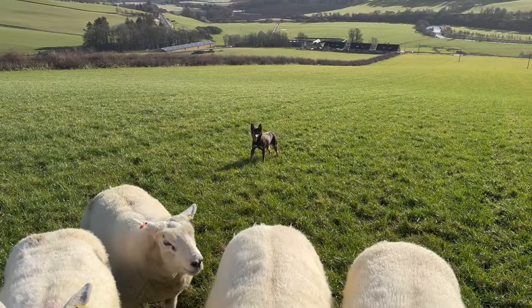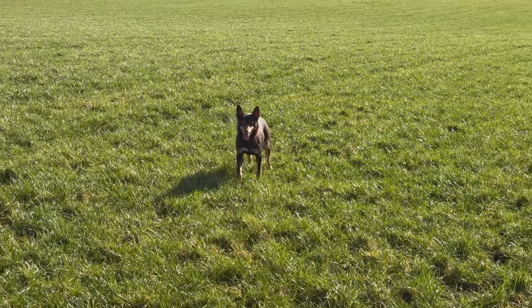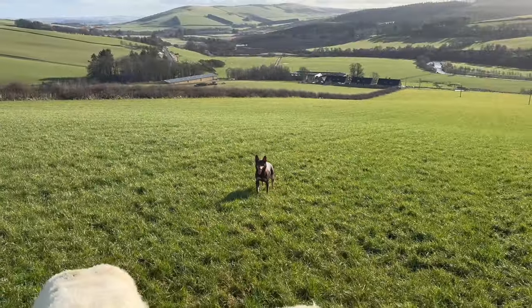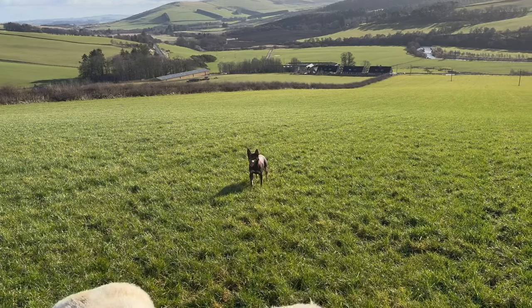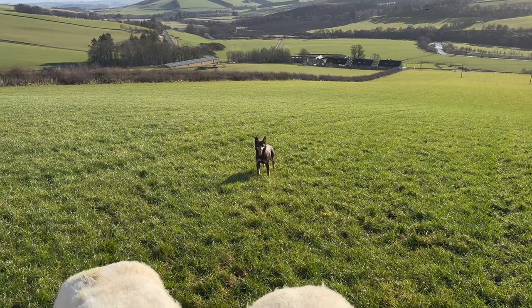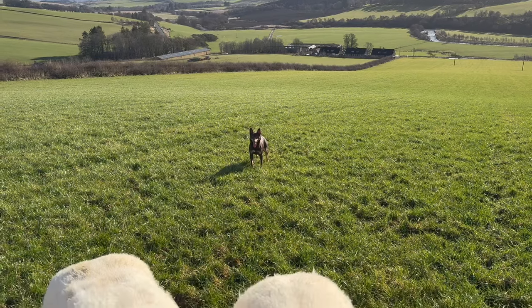As you can see she's full of beans, she doesn't really miss much — just like her mother. Just trying to get her to learn her sides and learn to stand; she's very, very keen. So if we can crack that down, that'll definitely help.